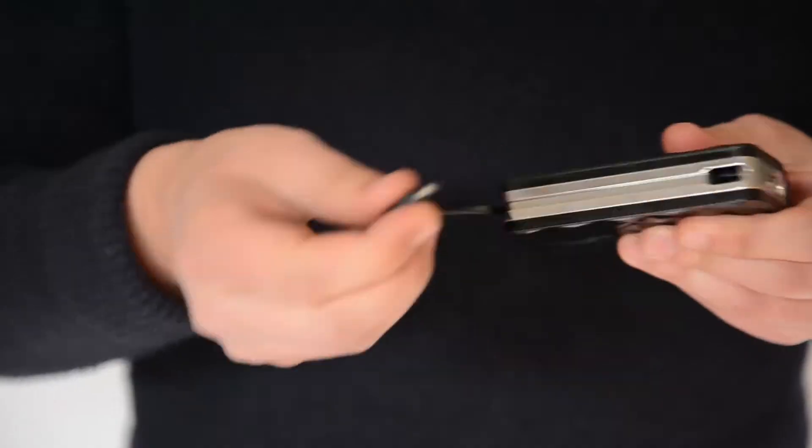Hi, I'm Ben from Clever Case, and this is the Power Bank. This model can charge your phone twice over, and it can also charge two devices at the same time with a built-in cable. But you can also plug your normal charger into the top, so it's really convenient if you're always on the move.